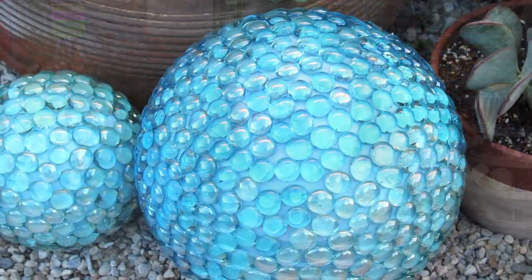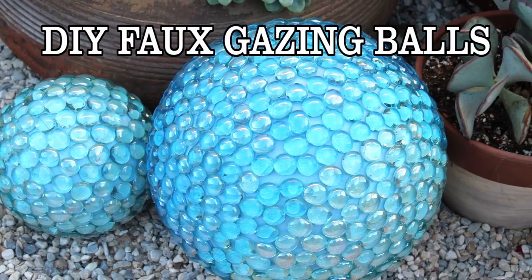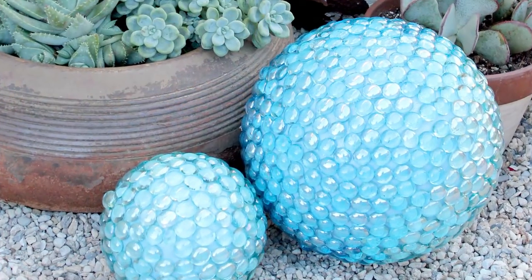Hey everybody, Jennifer Priest here. Today I want to share with you a faux gazing ball that's for the garden. I've looked at gazing balls online and they are crazy expensive, and I thought, you know what, I could get that look for less.